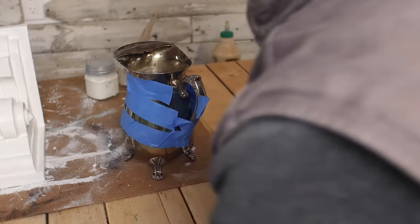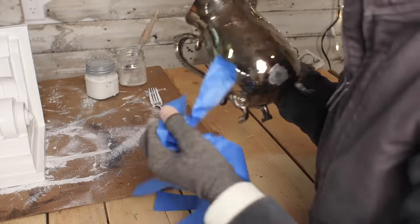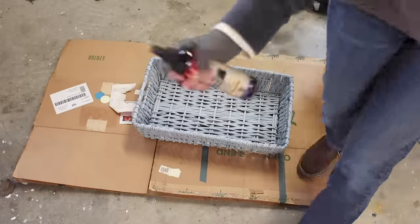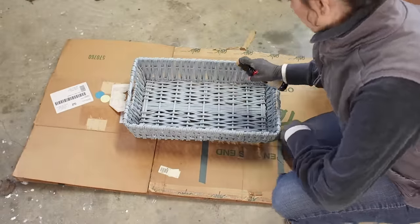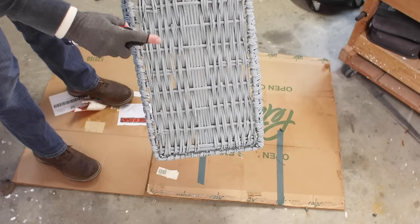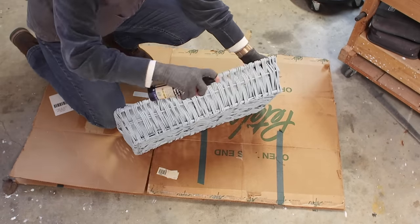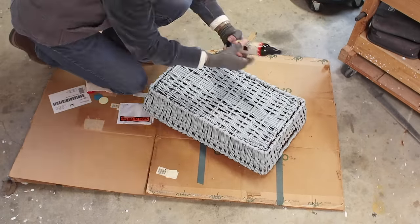I let the E6000 dry overnight on the pitcher — it's time to take off the tape, so keep watching to see how it turns out. Back to the basket: that chalk paint has to be sealed, and Dixie Belle makes a great spray wax. I just sprayed the entire surface with the spray wax and let it set overnight.